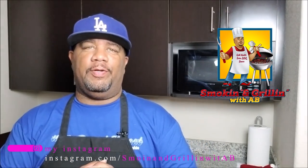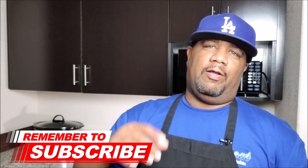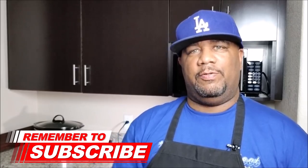Welcome back to my channel, Smoking and Grilling with AB. In this video I'm going to show you how I make my crock pot barbecue green beans. You guys are in for a treat. I'm not gonna over-talk it, we're gonna get right into it. For the full recipe and the measurements, I'll leave that down in the description box below.